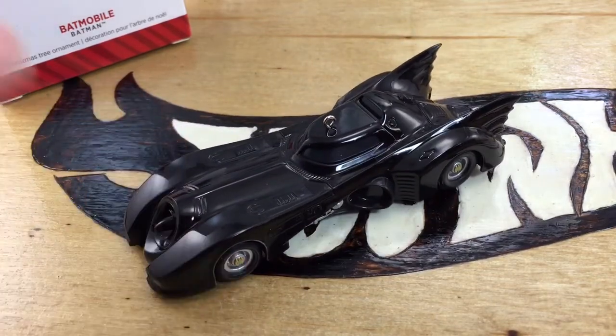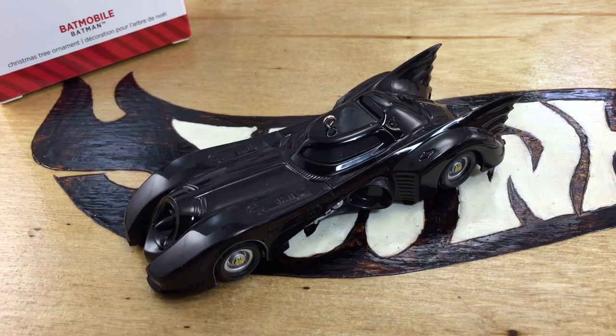The tires don't roll. But anyways, if you want it, Hallmark has them. It has a sound feature to it and I'm going to let that play out for the end of the video and quit talking.